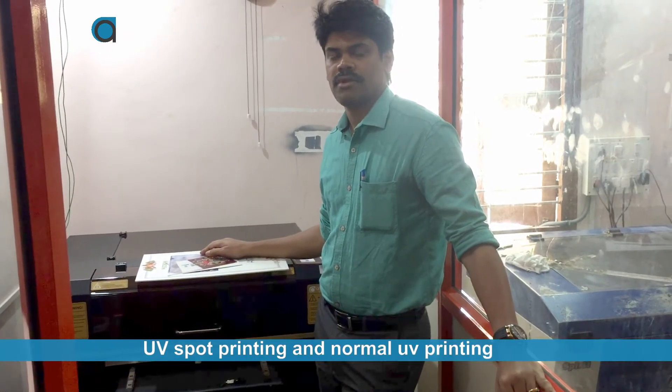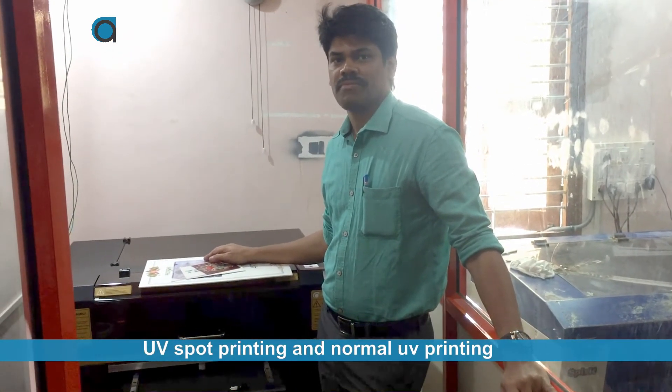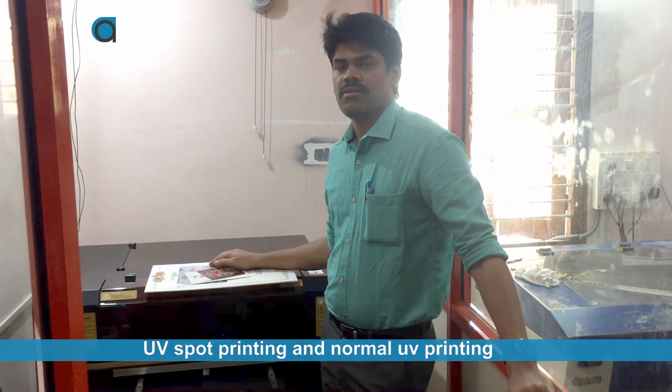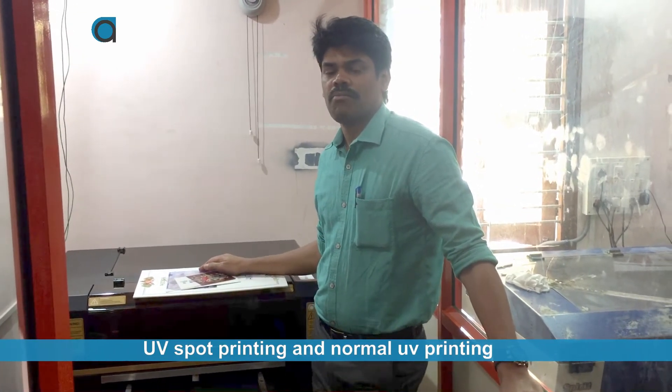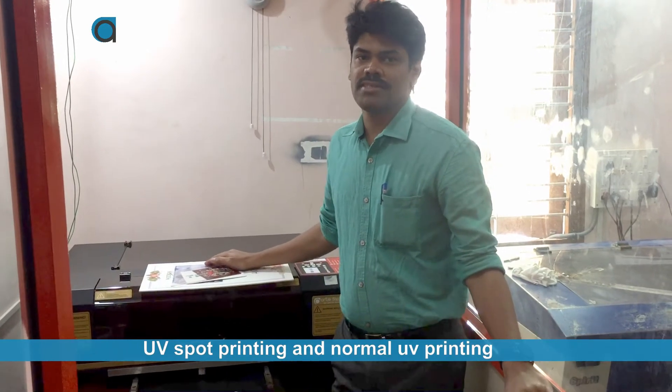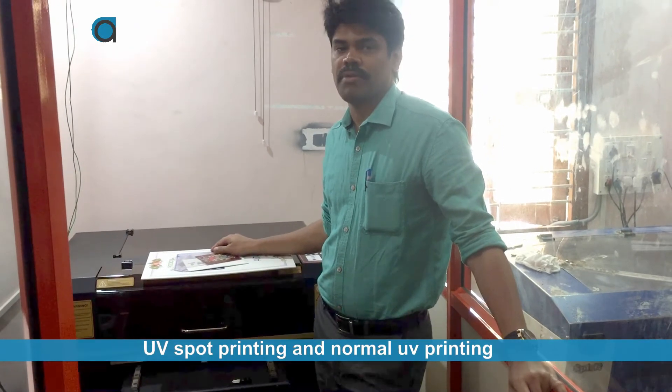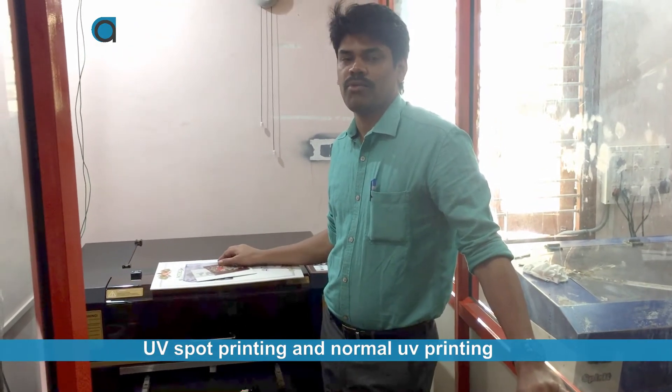Hi, Mr. Ram. How are you? Fine, thank you. Can you introduce yourself and your company briefly to us? My name is Ram Muthi. My company name is Three Minute Digital Press. We are mainly dealing with photography, photo printing and album making. That is our main focus.